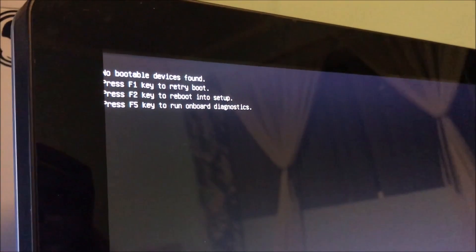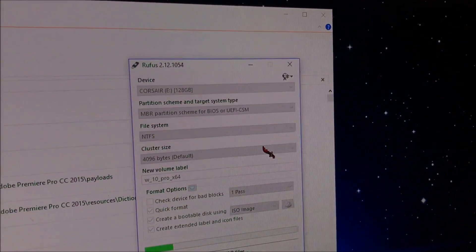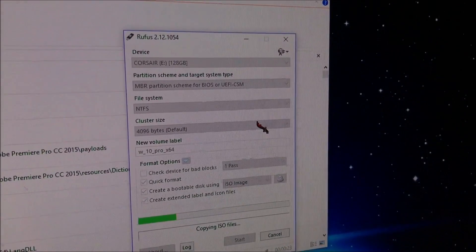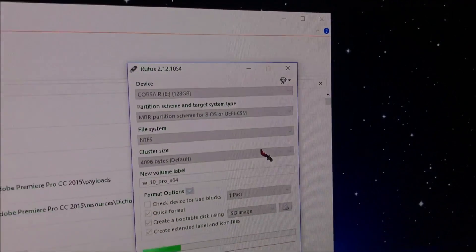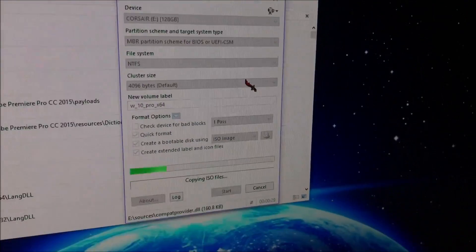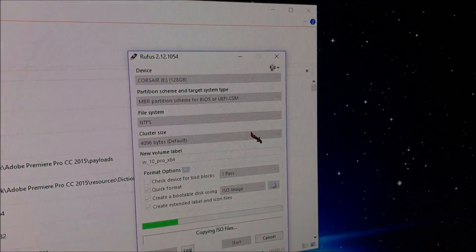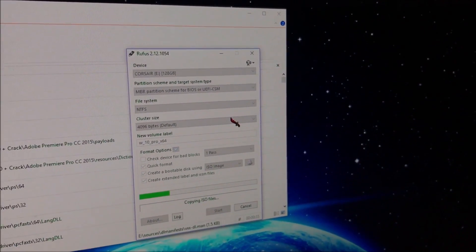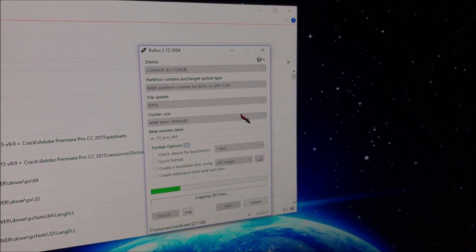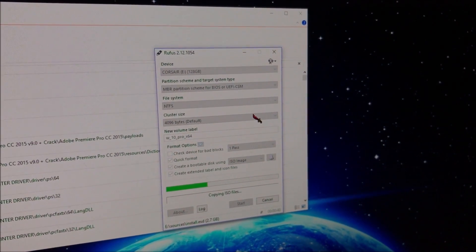When you boot it up you're just gonna get a screen saying you have no operating system. Just use Rufus and have an image file of the operating system you want, have a flash drive, and create the ISO. This will create a bootable Windows operating system — then you'll just plug it in.